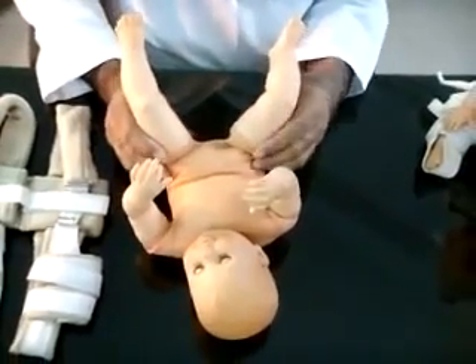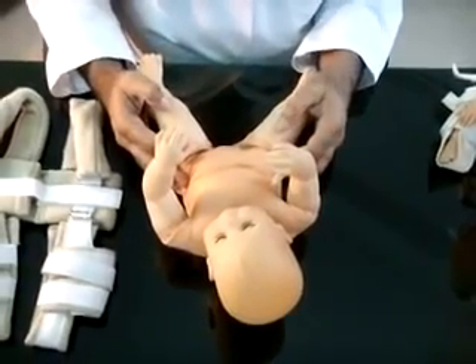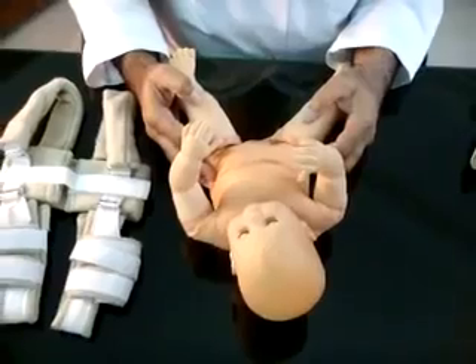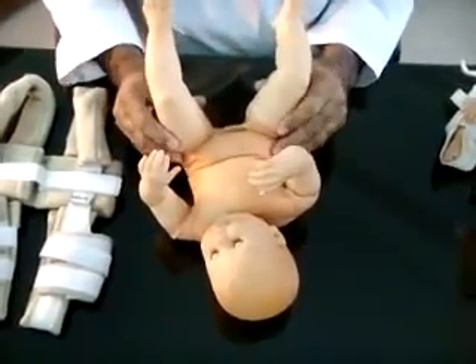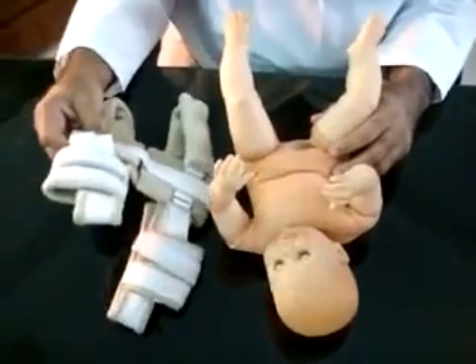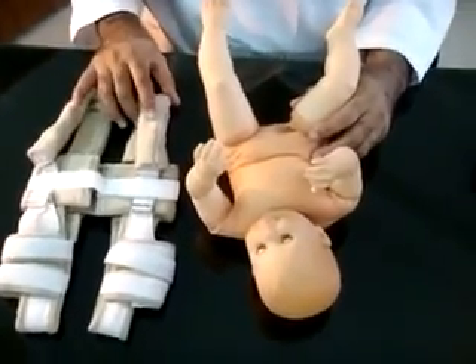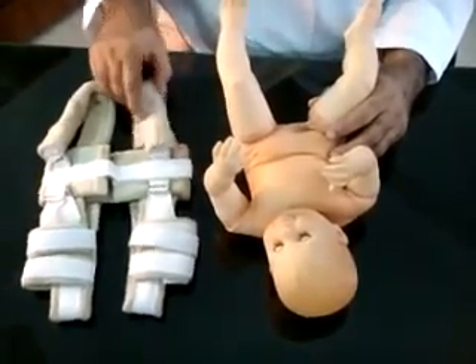In centers where ultrasound facility is not available, physicians rely on the clinical tests and continue abduction braces until hip stability is achieved. In this position, physicians rely on radiographic assessments. The Pavlik harness is very easy to apply, maintain, and taking care of the baby in the harness. Ultrasound examination can also be done within the harness.